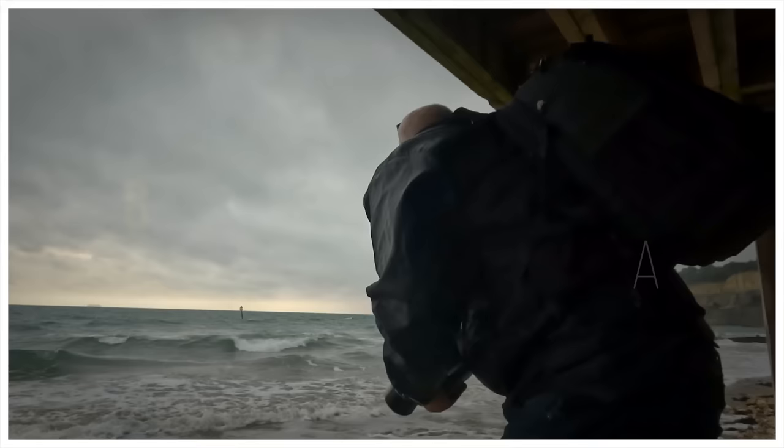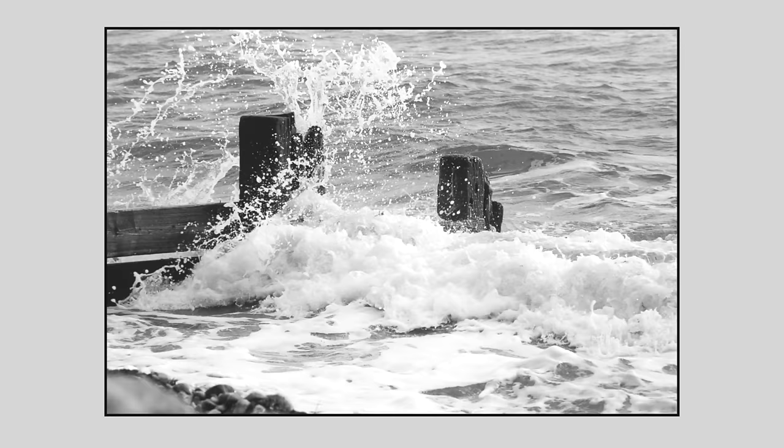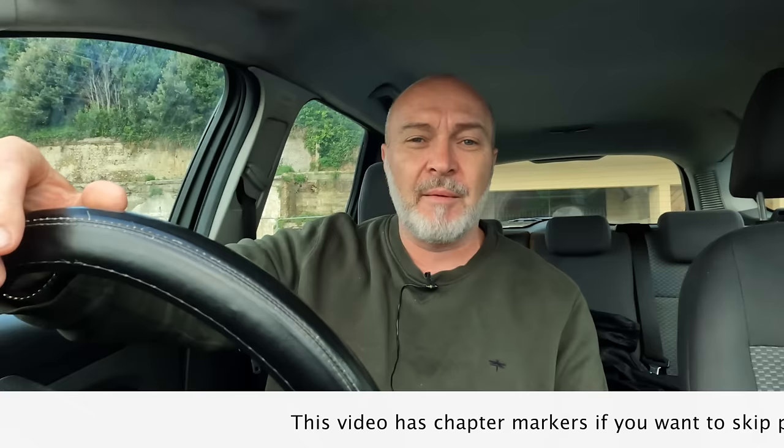So we've got Storm Agnes coming in. Hi guys, welcome back to my channel. At the moment I'm down the beach, sitting in my car waiting for a very special guest who's going to be coming on the video today. I'll show you more about that shortly — you might even know him. He's a YouTuber. We'll get onto that in a little while when he comes out of his hotel.